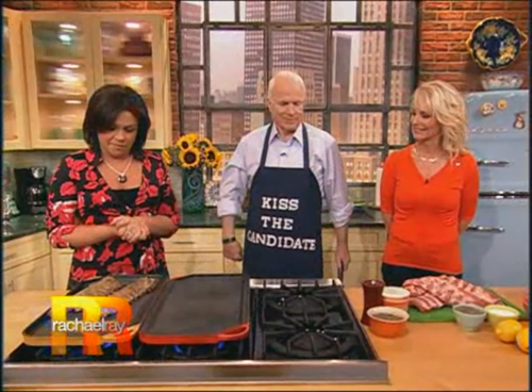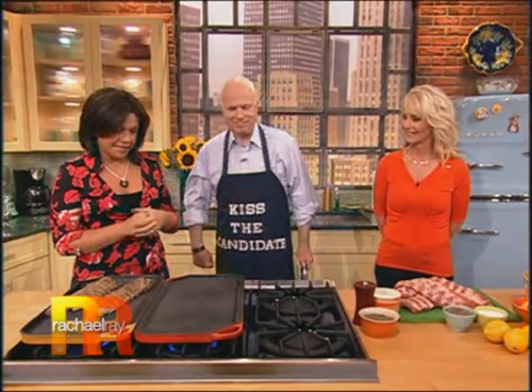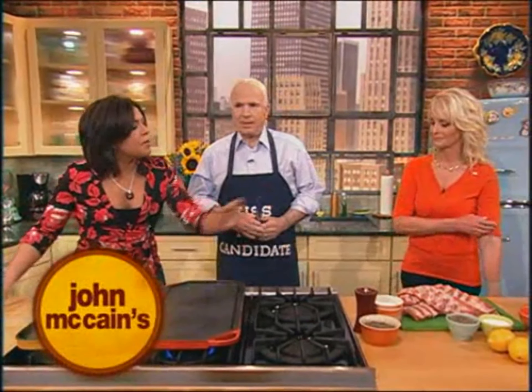Our kitchen has been taken over quite literally by Senator John McCain, and Mrs. McCain is your sous chef. So please explain to all of America your special rub for ribs.